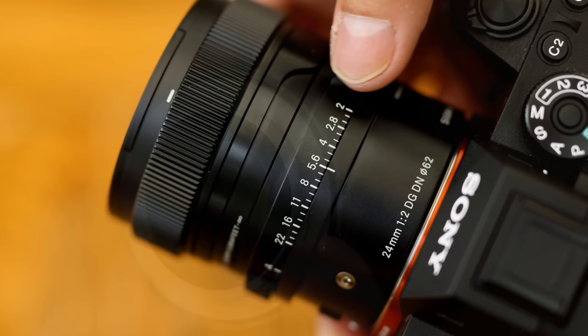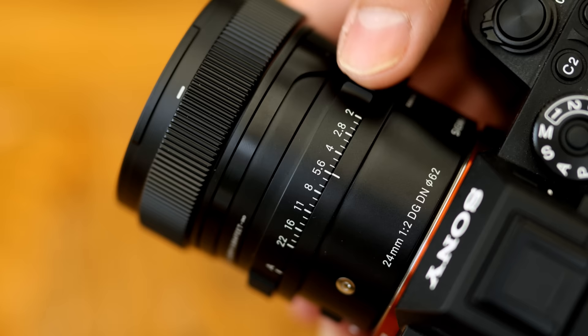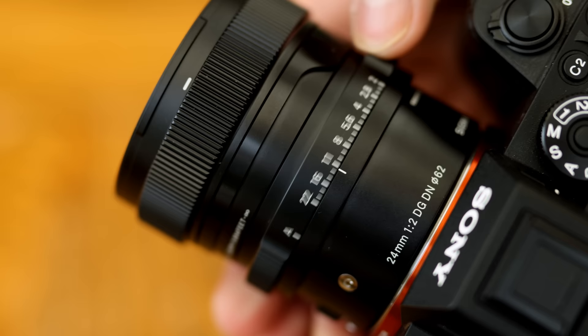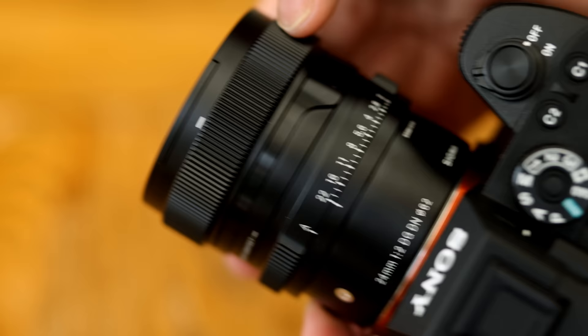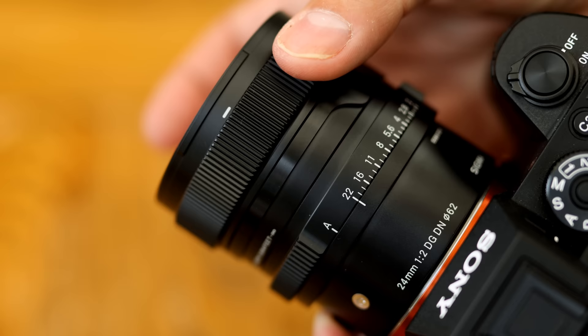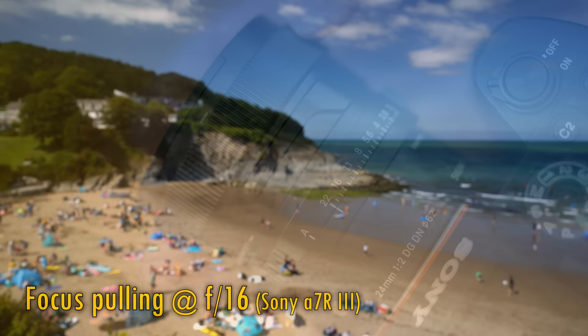The aperture ring turns with lovely positive clicks, particularly if you turn it to auto mode, so you're not likely to accidentally change your aperture. There's no option to make the aperture ring turn smoothly — it will only work with those clicks. Then you get a manual focus ring which turns extremely smoothly, and works very responsively with the lens's focus motor. You can turn autofocus on and off with a very positive arc-shaped focus switch toward the rear of the lens. Manually focusing this lens is precise and responsive; however, we see some quite notable focus breathing here, which might be a little troublesome for filmmakers.